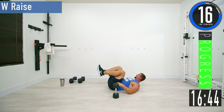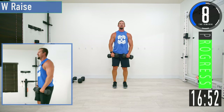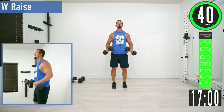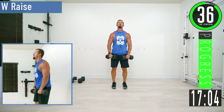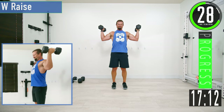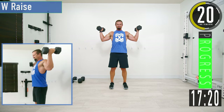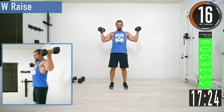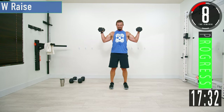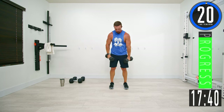Standing back up for W-raises. Start with the dumbbells here, get external rotation, keep the elbows nice and low, come back down. Come up and squeeze, back down. If you want, as you come up, rotate your thumbs backwards when you're at the top and really squeeze back. Keep pushing yourself.